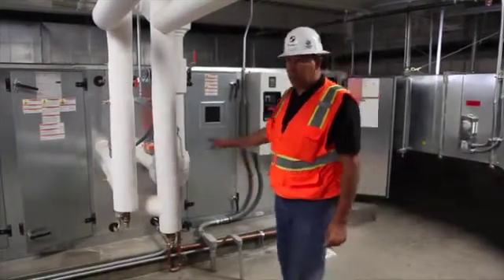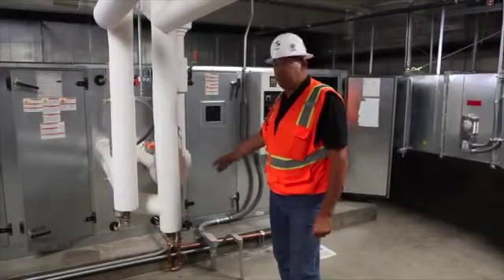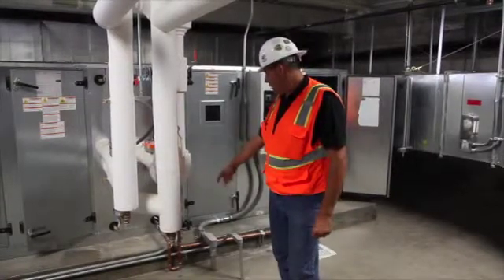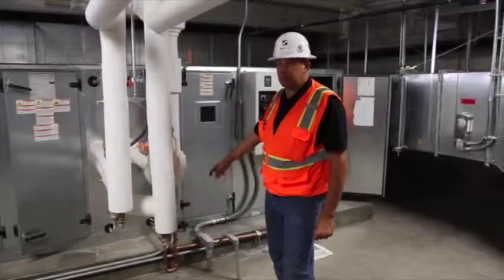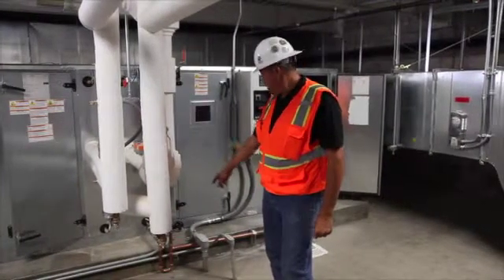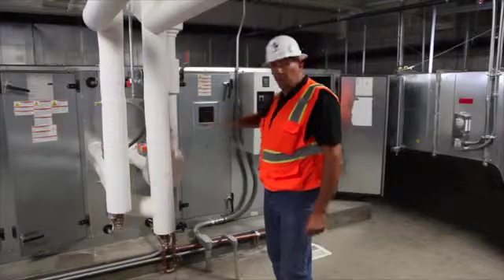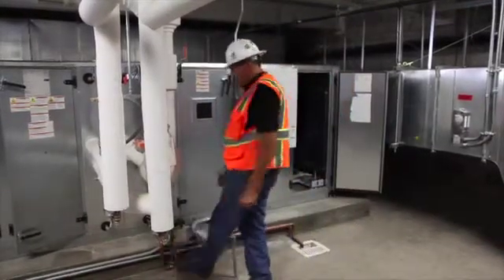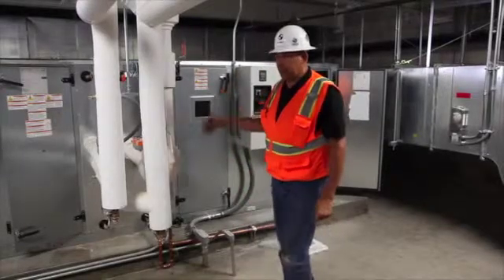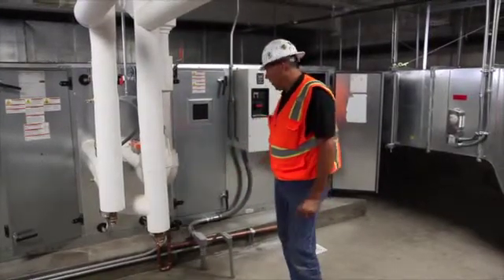On the chilled water coil, there's a condensate pan that drains into a P-trap. The reason we have a P-trap is because we have to overcome the negative static on the fan so that it doesn't keep drawing water into the unit. So we have to have that trap, and this trap should never be dry. It should be filled full of water so it can overcome the static pressure of the fan and allow it to drain.